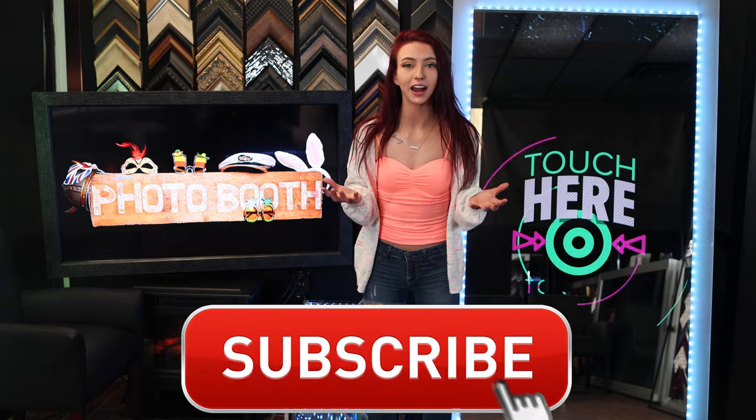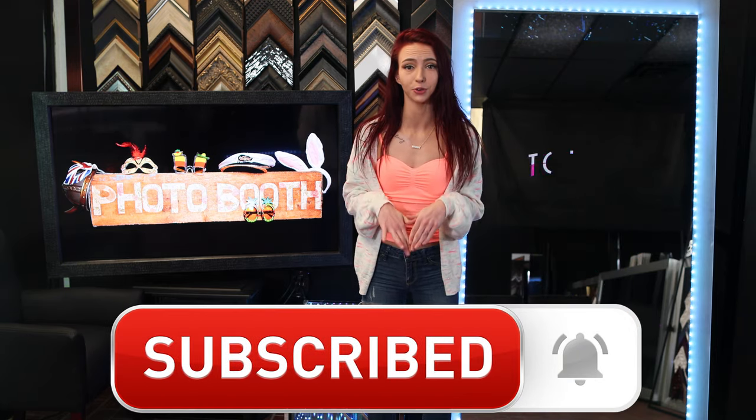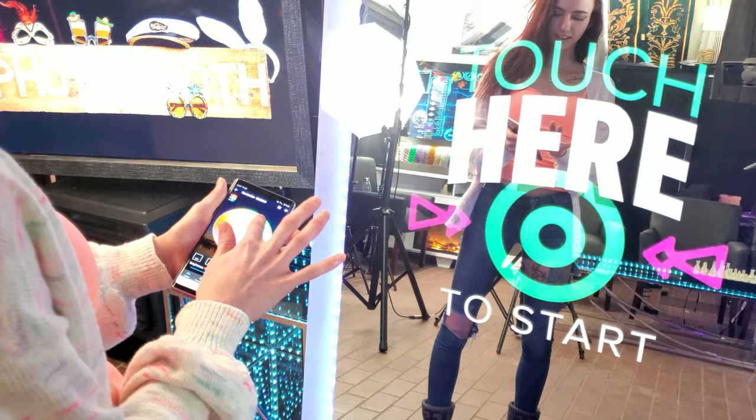Hit subscribe and notify if you want to see the rest of the amazing photo booth builds. I've already planned my next three mirror photo booth projects and I am so excited to share them with you. Unlike a regular two-way mirror, a photo booth mirror is highly transparent, allowing vivid color to pass through.